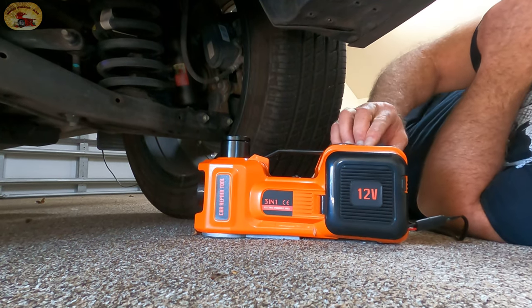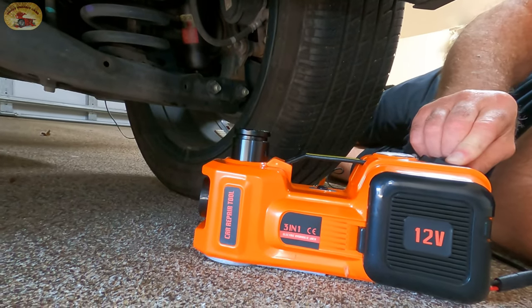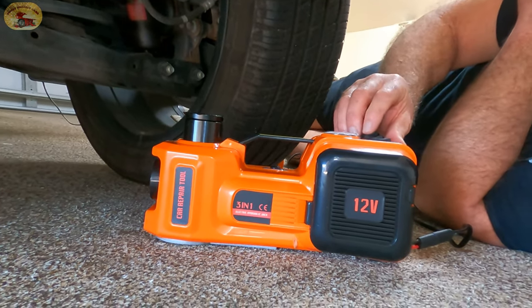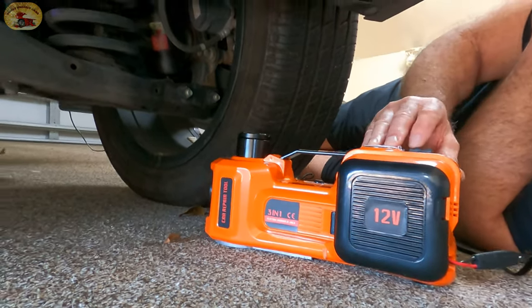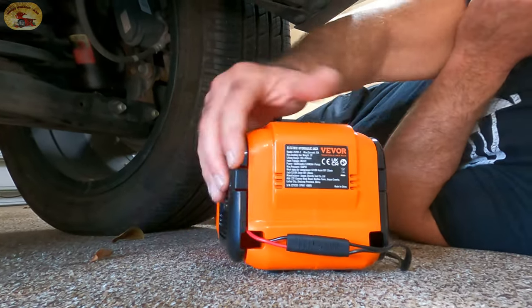All I do is plug this in like that, and it has an up — you can see it going up — and a down. It's also got a light on the front so you can see what you're doing.